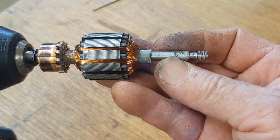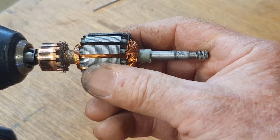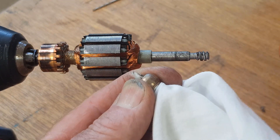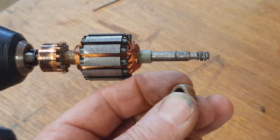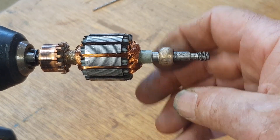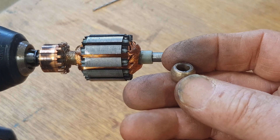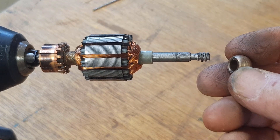That looks pretty good — still a bit pitted but that part wasn't under the bush anyway. The shaft has cleaned up quite well. Now I'll clean out the inside of the bush — just using a screwdriver and a rag to make sure it's nice and clean in there. Hopefully it's now a nice fit over the shaft. Beautiful, yes — that feels great. Rather than put the bush back on here and feed it into the housing, I'll press the bronze bush back into the housing first, then assemble it with a little bit of lubrication.